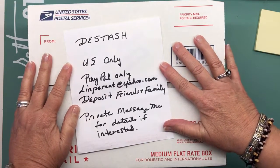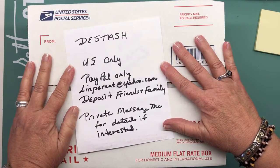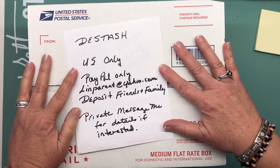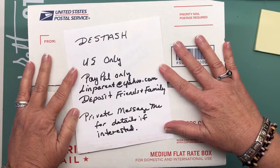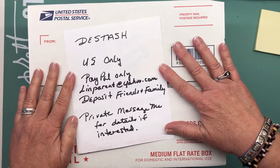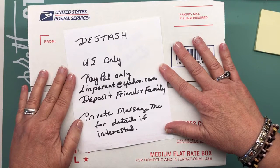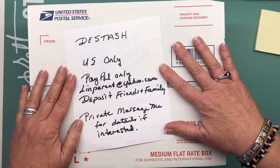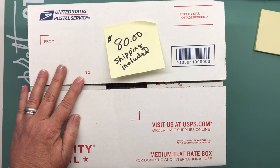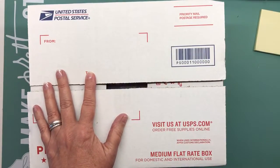Hey everybody, this is Linda and today I have a destash — polymer clay and some accessories. This is for US only, PayPal only. My PayPal address is lynnparent at yahoo.com and I would like it deposited friends and family. If you're interested or want more information, you can private message me on YouTube or email me at lynnparent at yahoo.com. I'm asking $80 shipped for this medium-sized priority box.